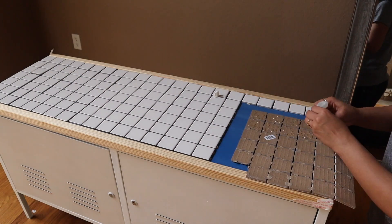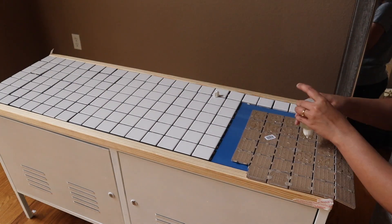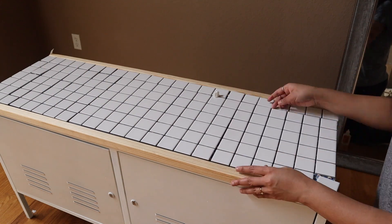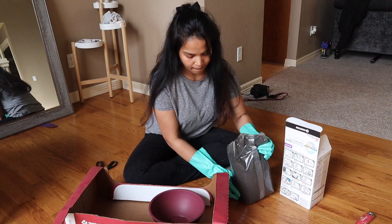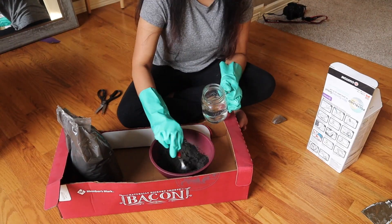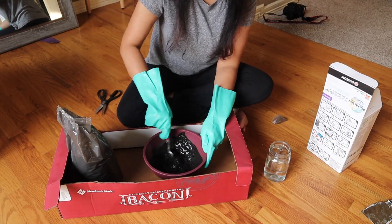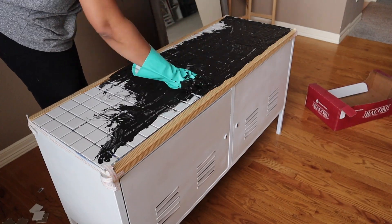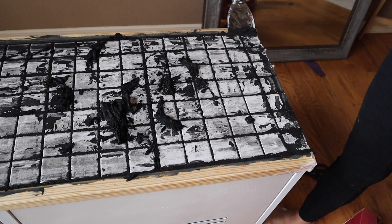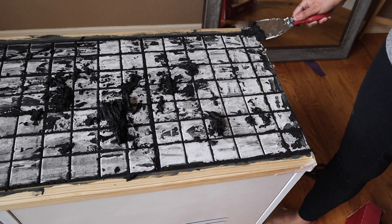After attaching the tiles with glue, it was time to fill in the gaps with grout. I am using black grout to create a contrasting look. Preparing grout is very easy — you just need to mix the grout with water and create a smooth paste. However, applying grout is a bit messy. Once the application is done, clean the excess grout after around 20-30 minutes and wipe the tiles.